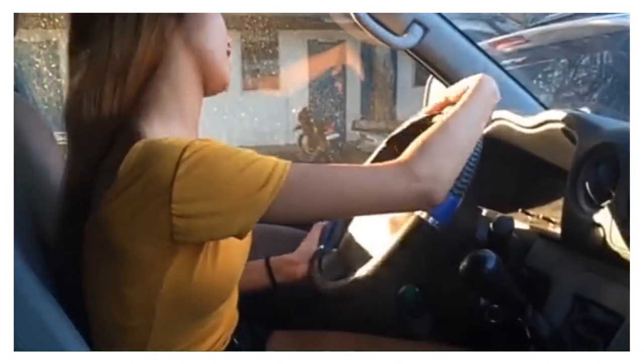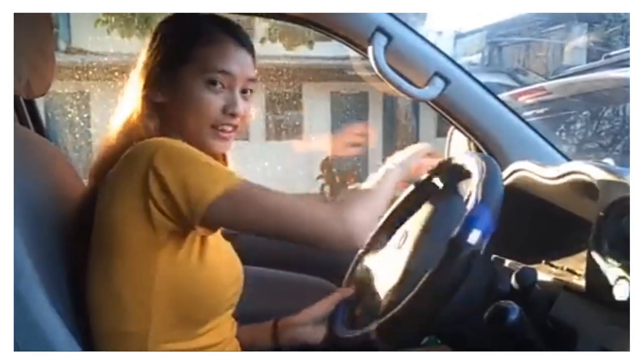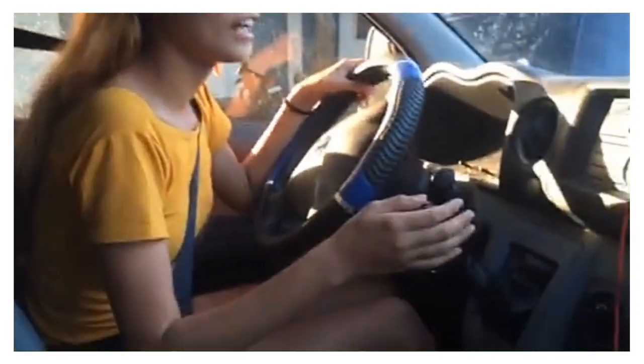This is the steering wheel — its function is to turn left and right. For safety purposes, we have a seat belt. And this is the gear.